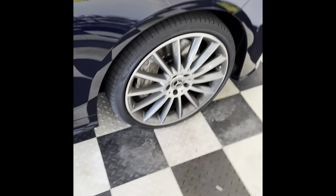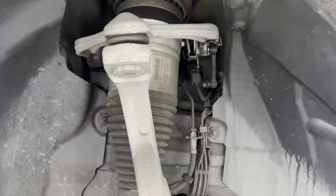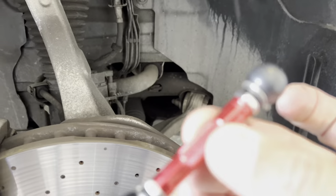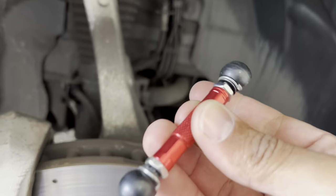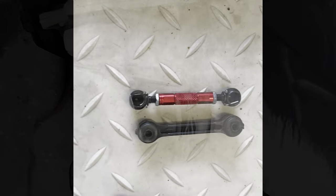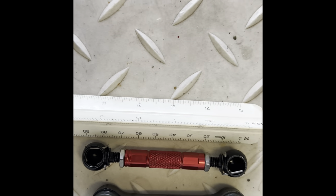We got the wheel off now, and that linkage arm — we're going to swap it with this linkage arm. We're going to put that one in place of that one and that should lower it down. A bit of mucking around to work it out, but I'm sure I'm going to do it. These are the lowering links.